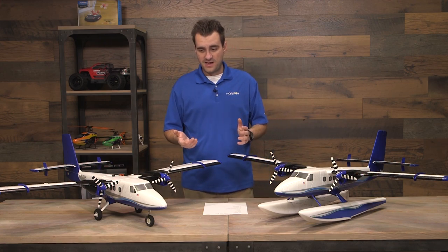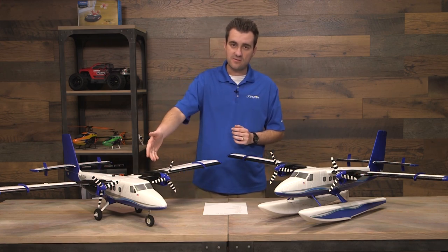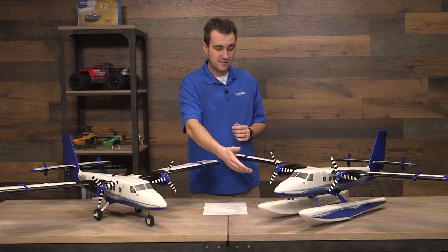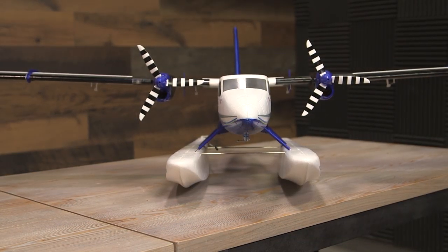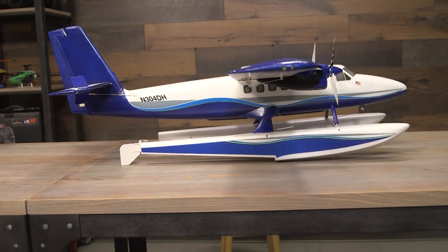Another cool thing — I have both regular landing gear and floats here, and both are included in the box. So this is also a great lake flyer, because everything you need is included.